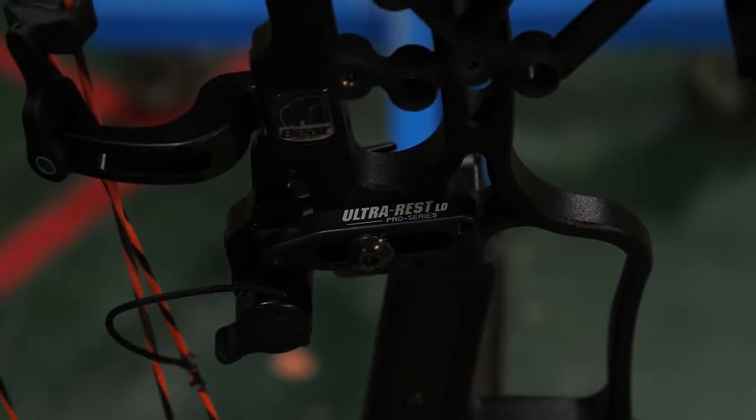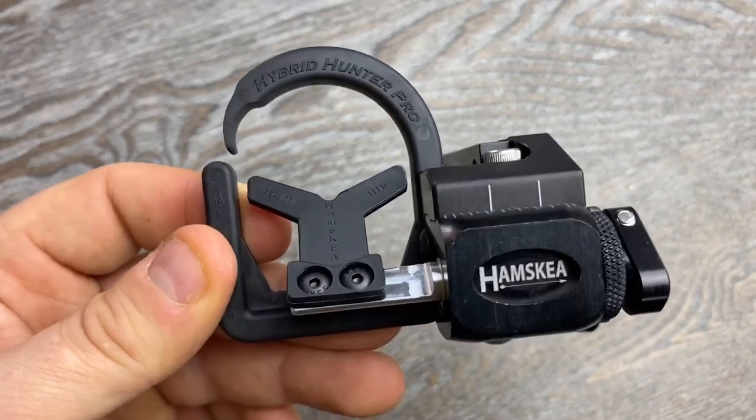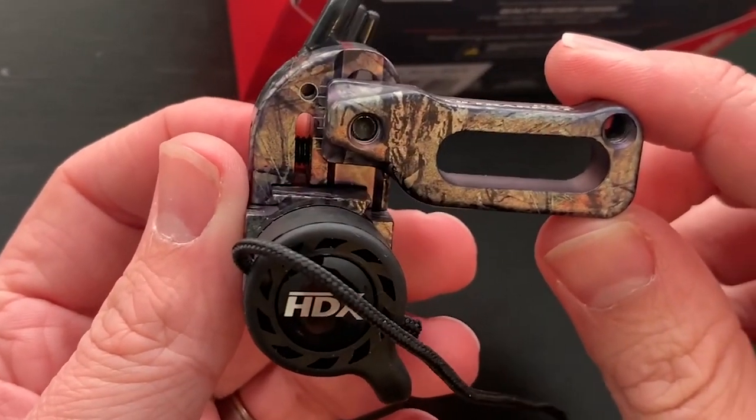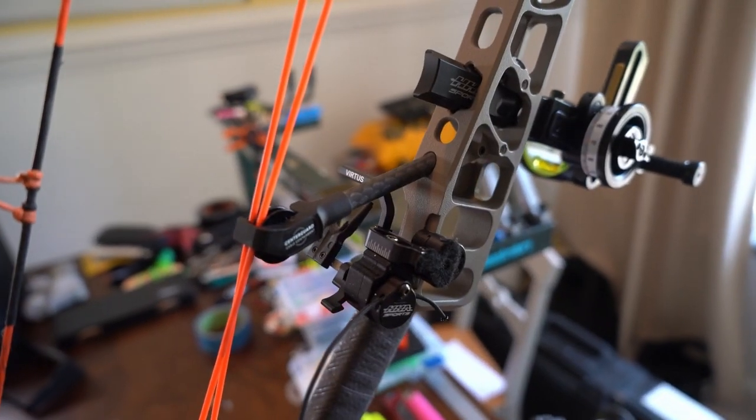Greetings, and welcome back, fellow archers and bow enthusiasts. Today, we're diving into the world of precision and accuracy as we explore the top six arrow rests that'll take your shooting to the next level.